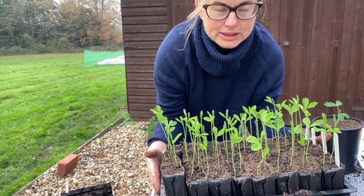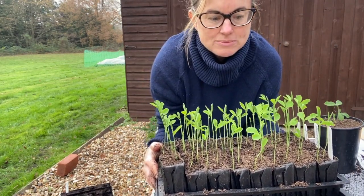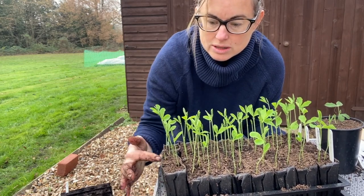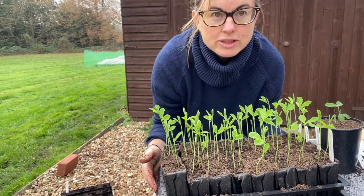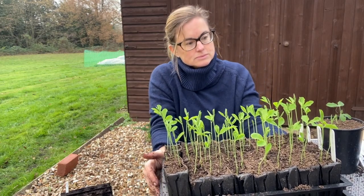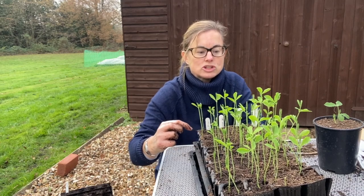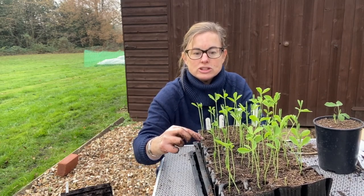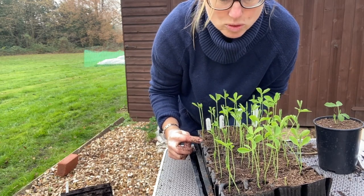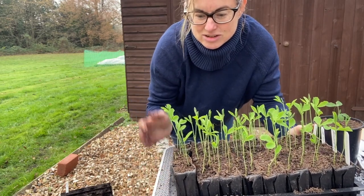These sweet peas were sown 26 days ago. As soon as they germinated I brought them out into the greenhouse, so they are looking quite tall and thin but they're not falling over - they're really strong, healthy plants. I sowed four rows of each and put two in each container. All but about three have germinated, so really good strong seeds to grow with.